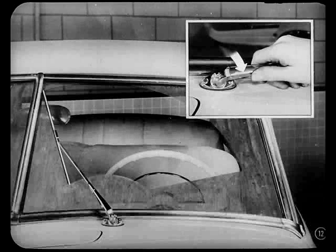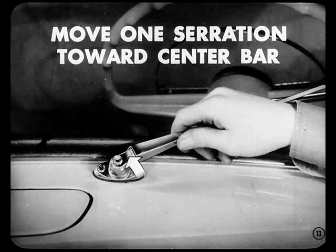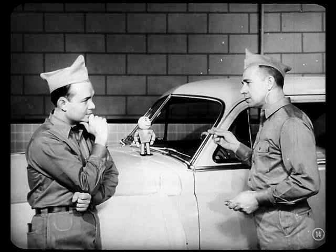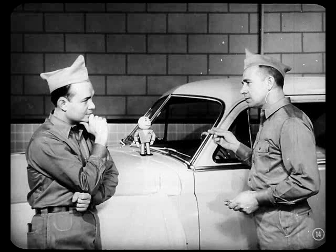For example, if the blade hits the center bar leaving an uncleaned area above the molding, move the arm one serration toward the lower molding. But if the blade's slapping the molding and isn't cleaning near the center bar, move the arm one serration toward the bar. You might have to relocate more than one serration, but it's wise to begin with only one. Check and then adjust for keeps. When one wiper sweeps a larger area than the other, you've got bent arms and links or looseness to worry about, so checking the sweep is the place to begin.